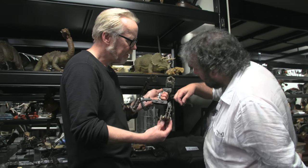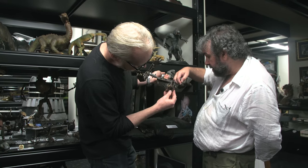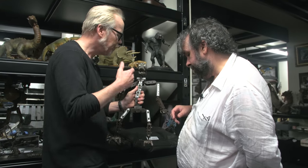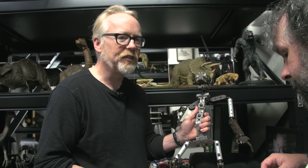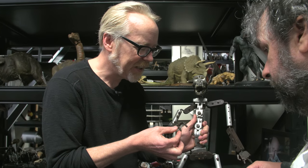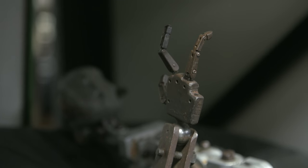They can get a screwdriver or an Allen key — in this case a screwdriver — and there are threaded feet so they can lock them into the baseboard. Willis O'Brien in one fell swoop invented a technology that no one's been able to improve upon, really. The machining in here is incredibly sensitive. Beautiful work. It's unbelievable, isn't it? It really is.